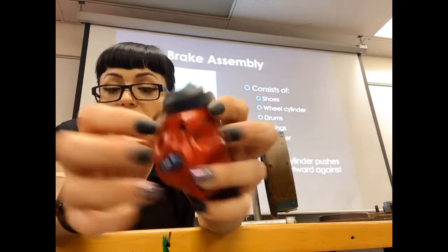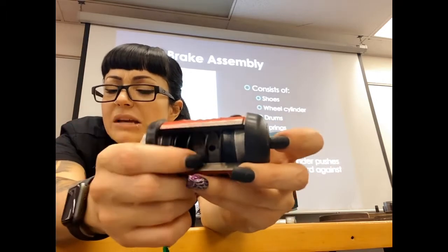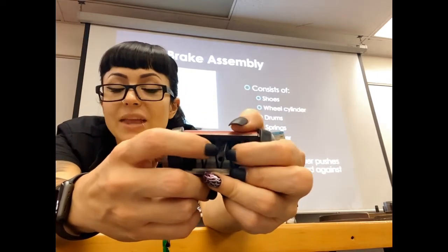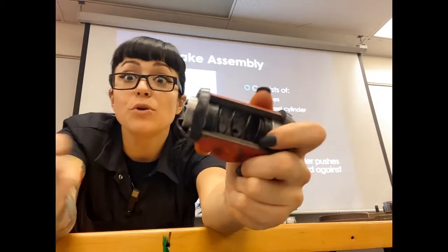These rubber pieces on the outside are what we call dust boots, so we don't get any dust or debris inside where our pistons are. This fluid pressure is going to increase pressure in here and press pistons out toward the outside.